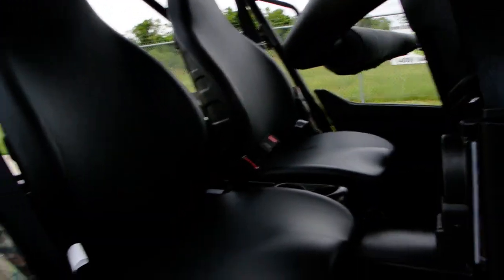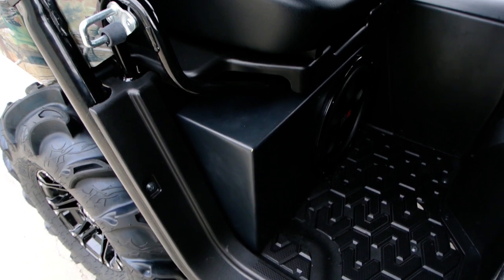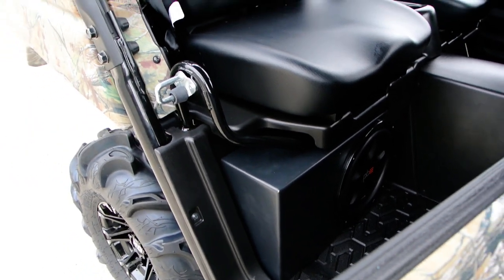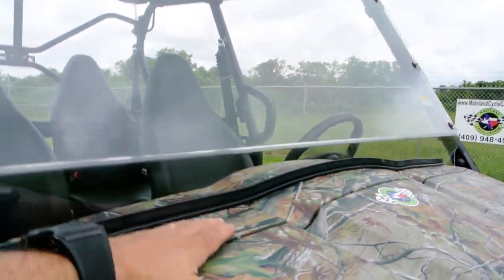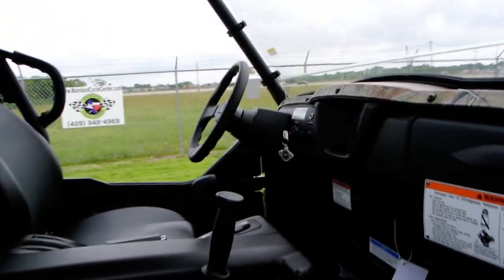Something new that we haven't done before is we did a sub underneath the right rear passenger seat. This is a sub box from SSV, and we also installed a Rockford Fosgate amp. That amp is actually mounted underneath the dash — we took this panel off and mounted it in there — so it's nice and high, keeping it out of the mud and the elements.